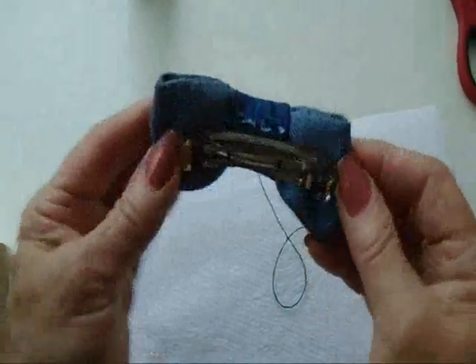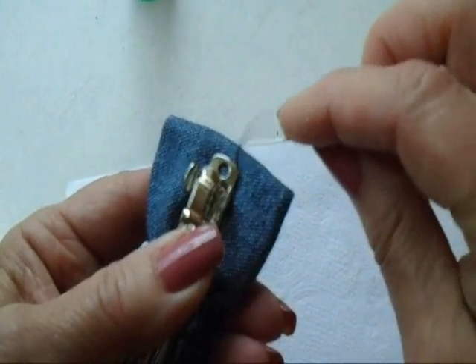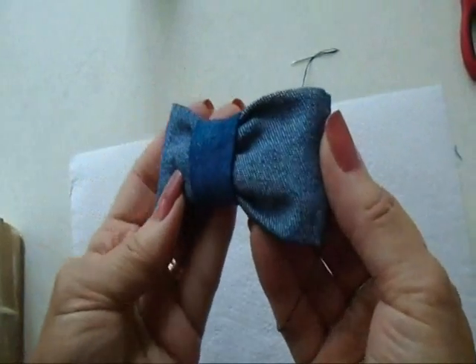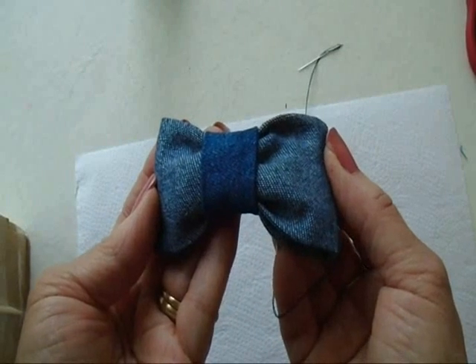Now you can just sew the bow to a hair barrette like this. You can just use your needle and thread and sew the hair barrette right onto the back of the denim bow. And that's how easy it is to make a cute little denim bow barrette, or you could attach it to a headband.